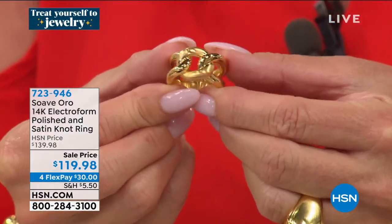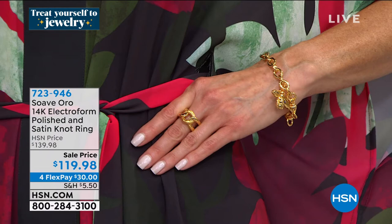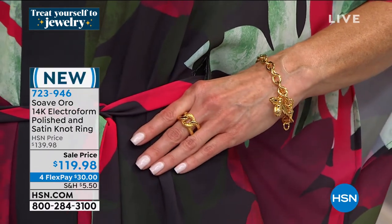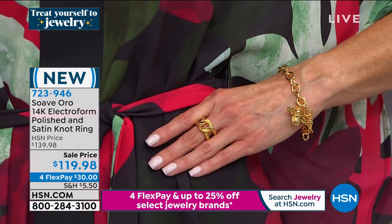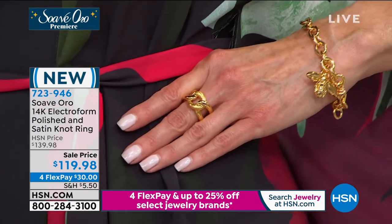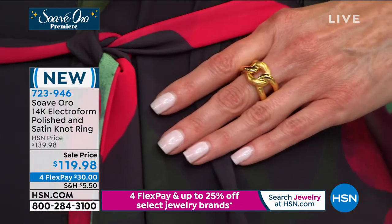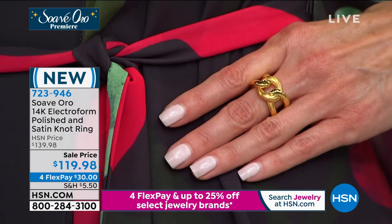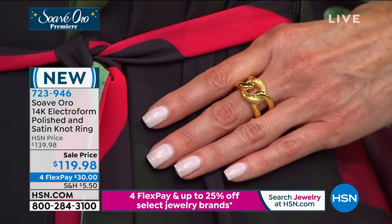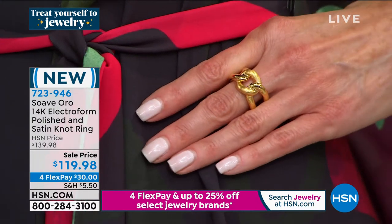You may have noticed Angie wearing this polished and satin ring — coming up in just a few moments. Stunning, elegant, truly the modern woman — so rich looking. This is another one we selected for our special today, our 24-hour jewelry special preview price. We have sizes five through size ten. This fits so comfortably with four flex payments. This is like that interlocking beautiful infinity look with texturing of matte and polishing — so sophisticated on the hands. A truly custom designer look. Item 723-946.